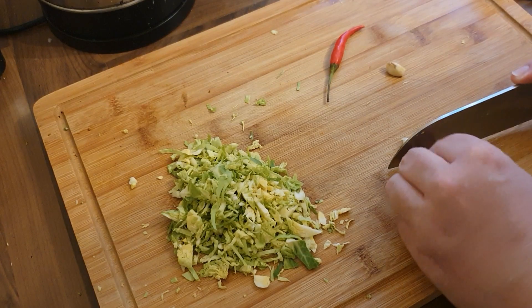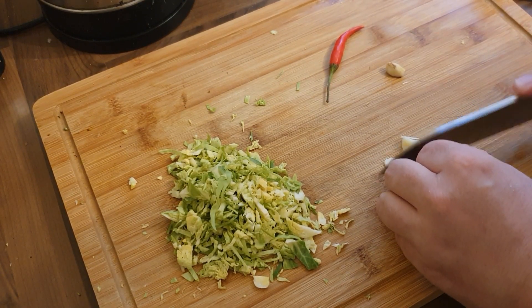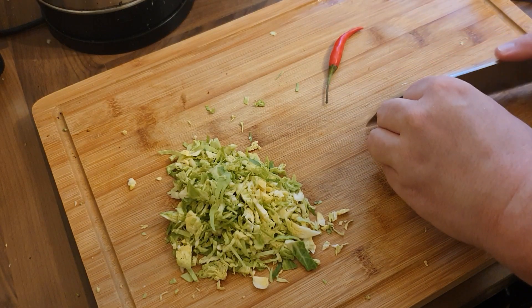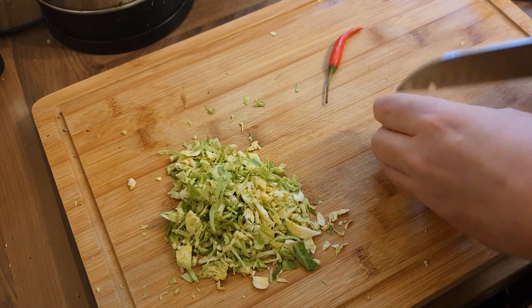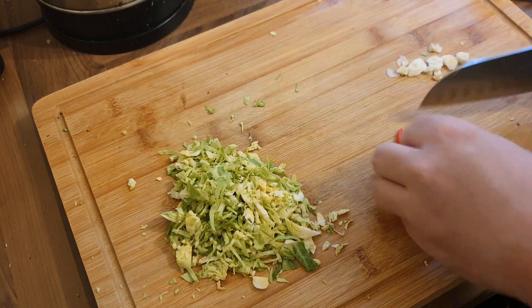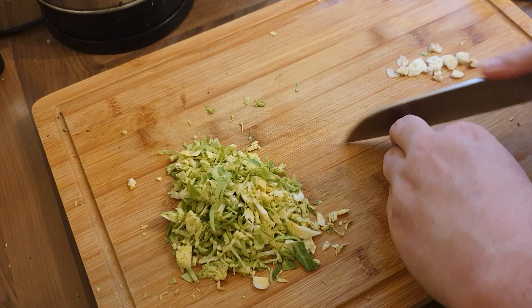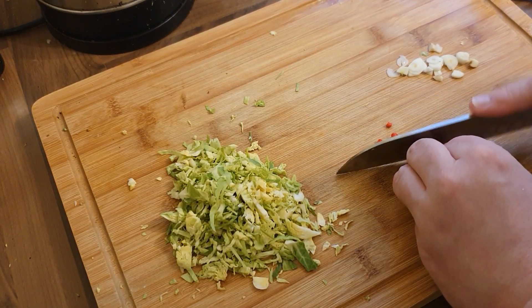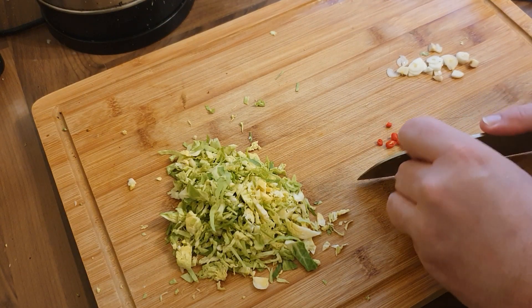While the bacon is still frying, I'm going to chop up two cloves of garlic — this is for the broccoli. And I've got one chili. You don't need to add the chili in, but I would recommend you do the garlic. That will just add another dimension to your dinner. Thinly slice that.